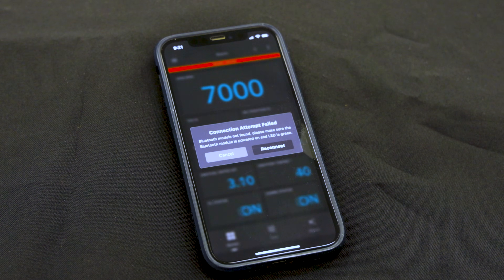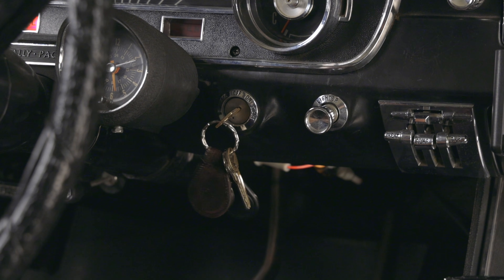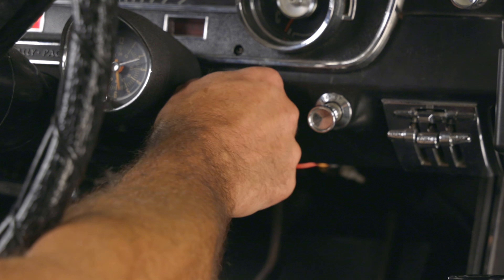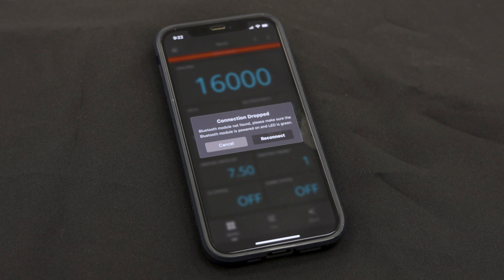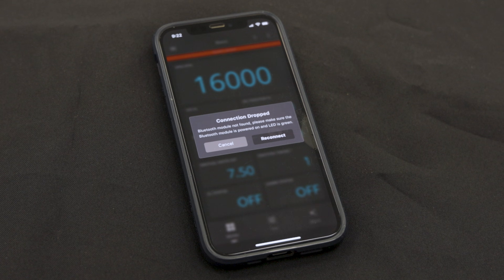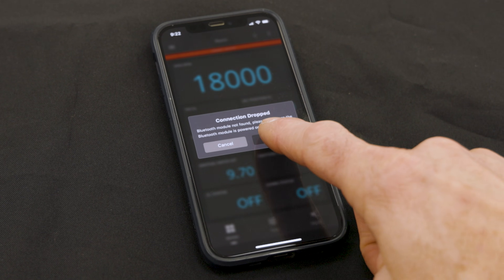If the connection fails, you'll need to repeat the process and try again. To finalize the setup, cycle the ignition off then back on. Anytime the Sniper 2 unit has been powered off and back on, you'll need to reconnect the wireless device to the module by pressing the reconnect button.